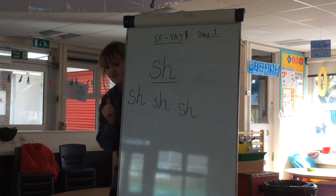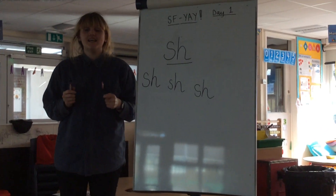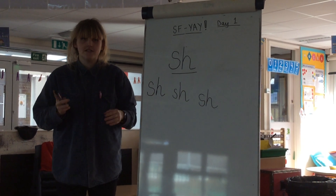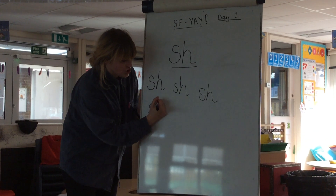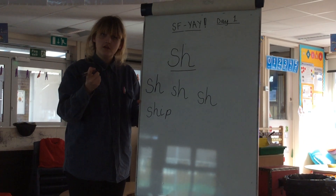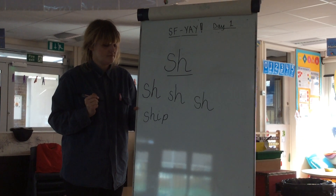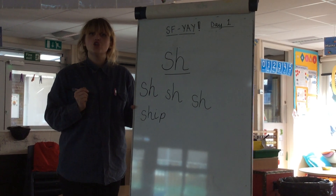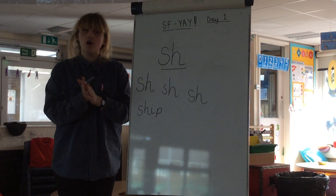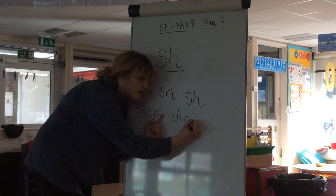Are you finished? Brilliant. It's now time to write some of our shh words. The first word we're going to write is ship — shh, ih, p, ship. Are you ready to write it? Shh, ih, p, ship. Your turn. Our next word is shop. Can we sound it out? Shh, oh, p, shop. Let's write it. Shh, oh, p.